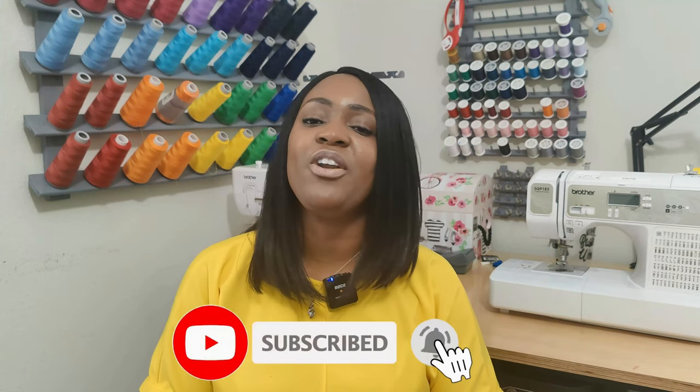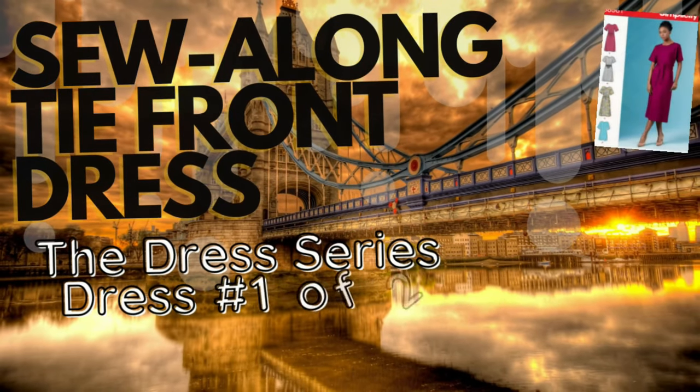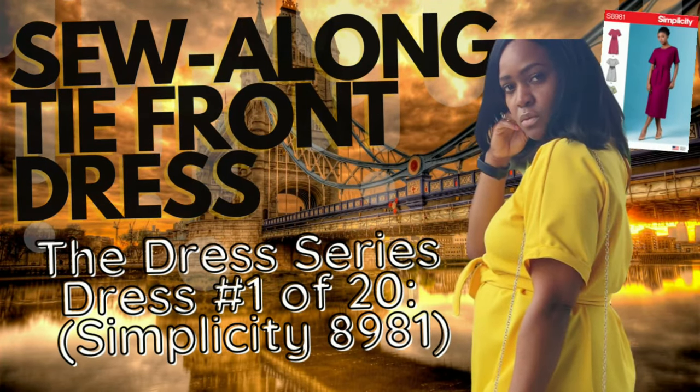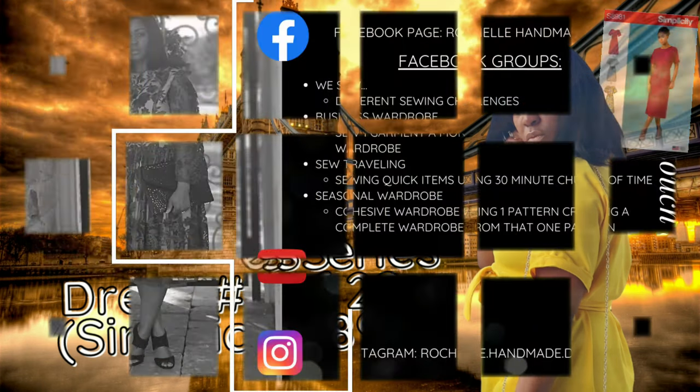There you have it — you just finished sewing along with me for the tie front dress, which is the first dress in the dress series. Don't forget to like, comment, and subscribe, and turn on the notification bell so you're notified every time I upload a new video.